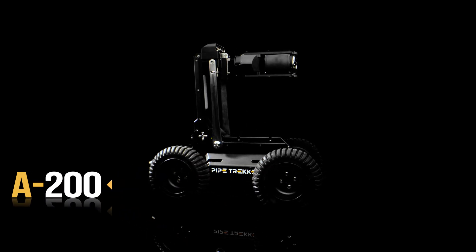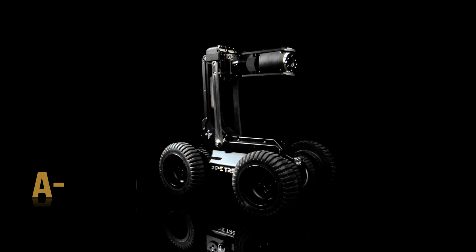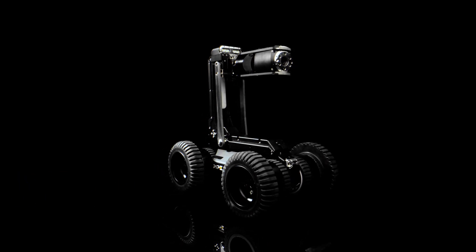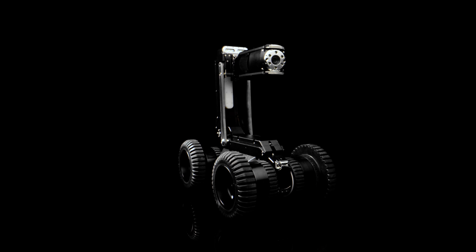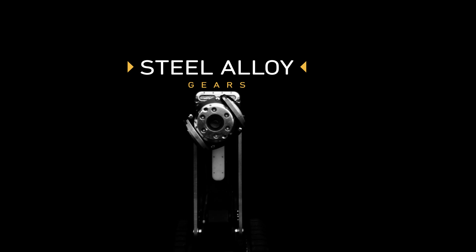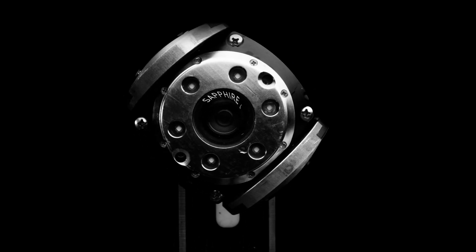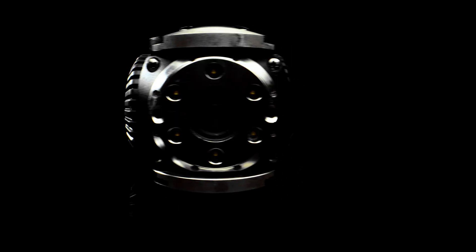Pipe Trekker's A200 Portable Inspection Crawler is the ideal tool in your toolbox for sewer and stormwater pipe inspections. Built tough with machined aluminum, steel alloy gears, and a scratch-resistant sapphire lens cover, the A200 utilizes innovative magnetically coupled drives that maintain a watertight and depth-rated seal without ongoing greasing or nitrogen gassing.